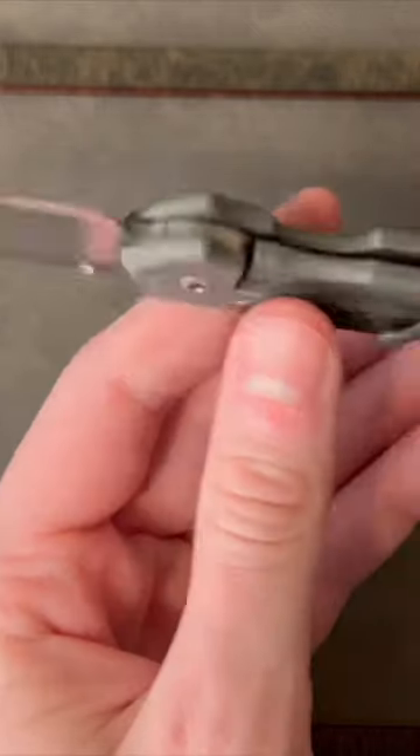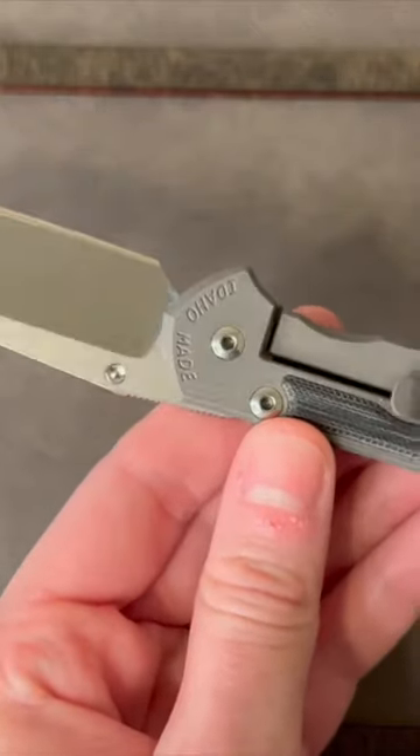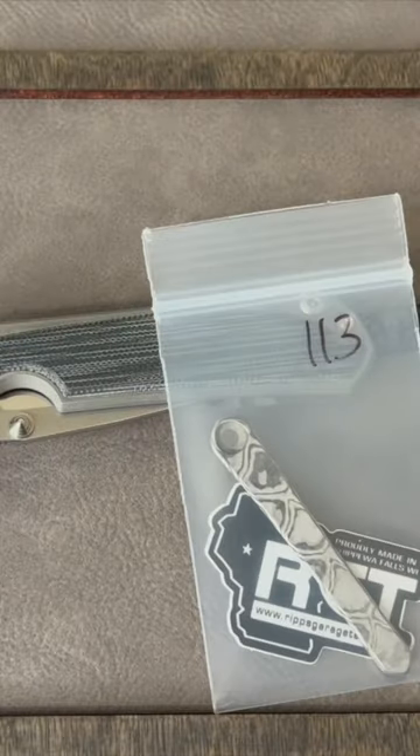This is the Small Sabenza 31 from Chris Reeves Knives with the polished blade. I got a new clip for it from Rip's Garage Tech and let's see how it looks.